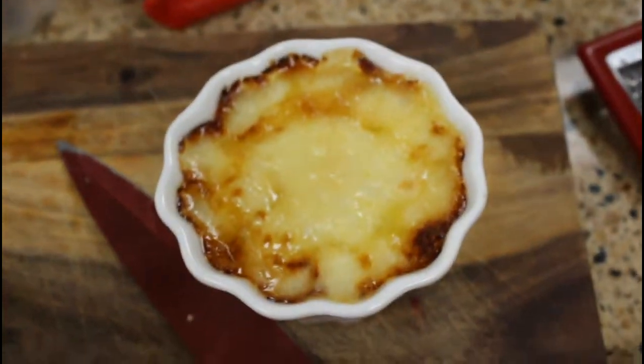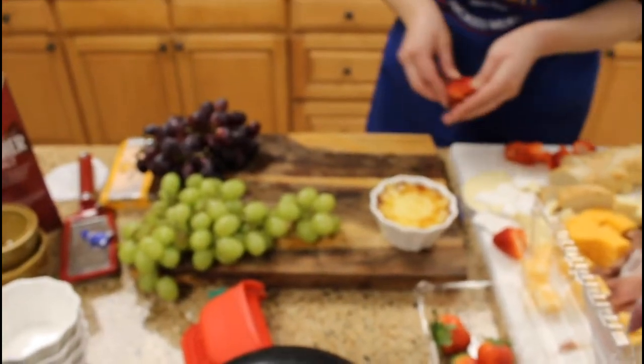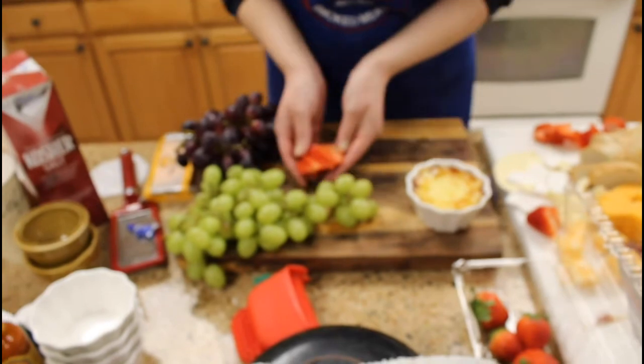This is the brie all done — looks good, has a nice crust on it. I washed some grapes for the aesthetic and because grapes always go well with cheese.